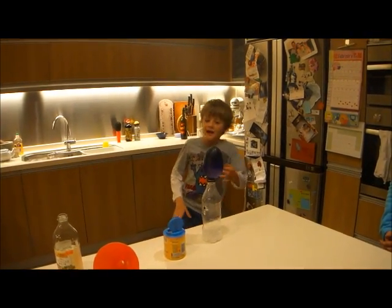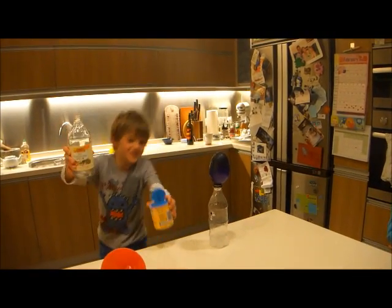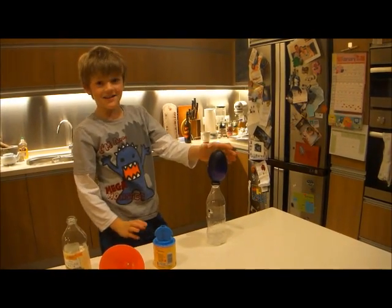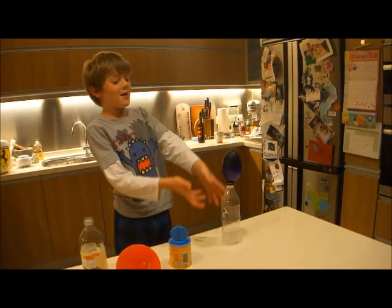And what's making the carbon dioxide? Just two simple things — vinegar and baking soda. As you can see the balloon is blowing up. Fantastic. And now it's stopped.